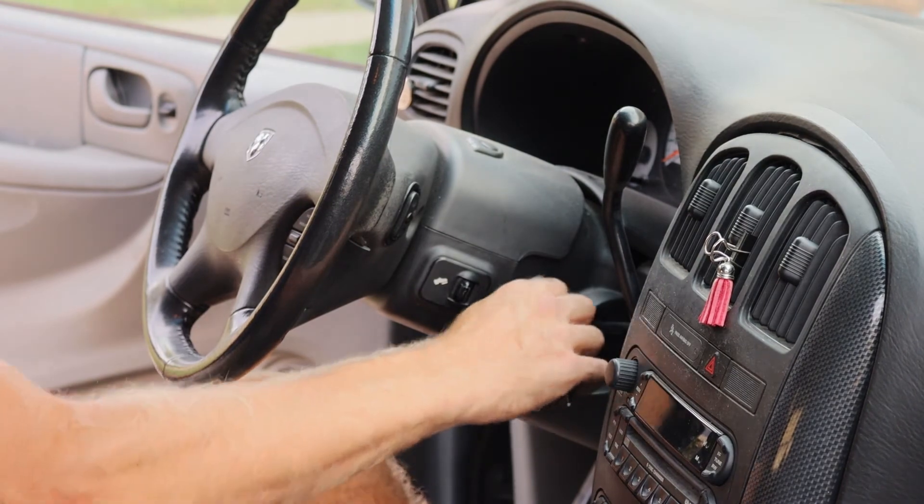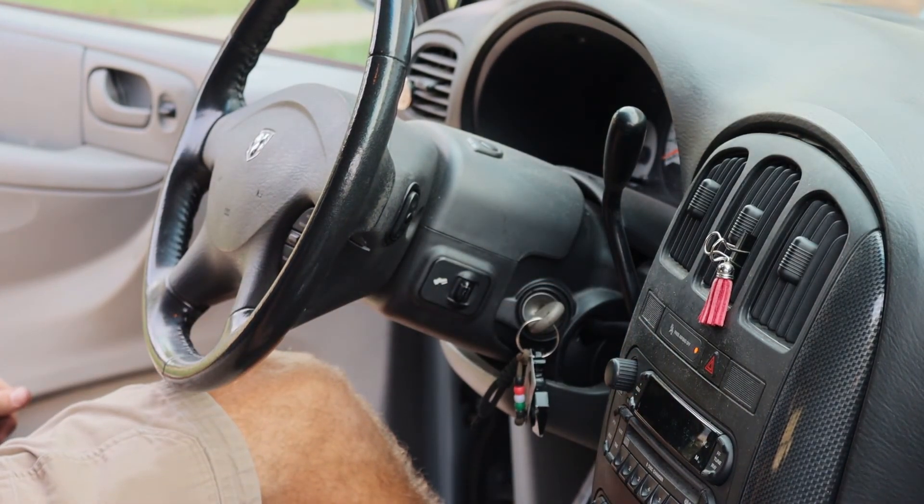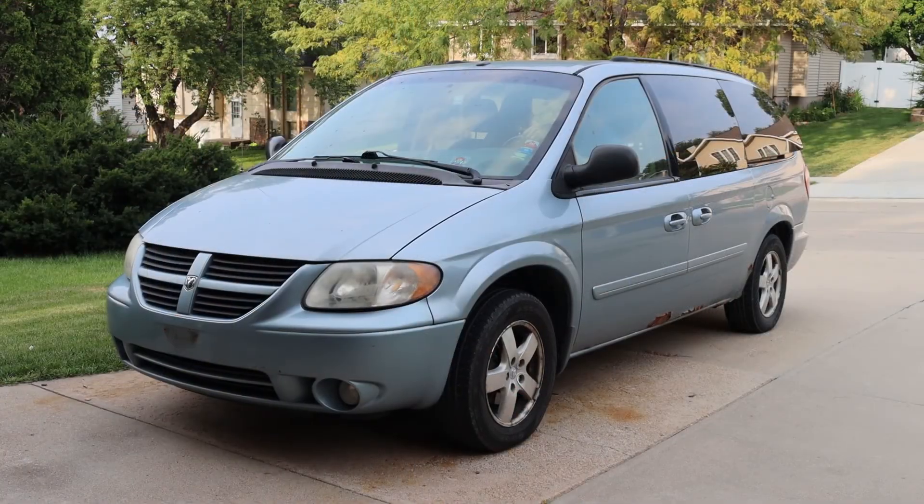Start the vehicle to make sure that everything sounds good and take it for a test drive.